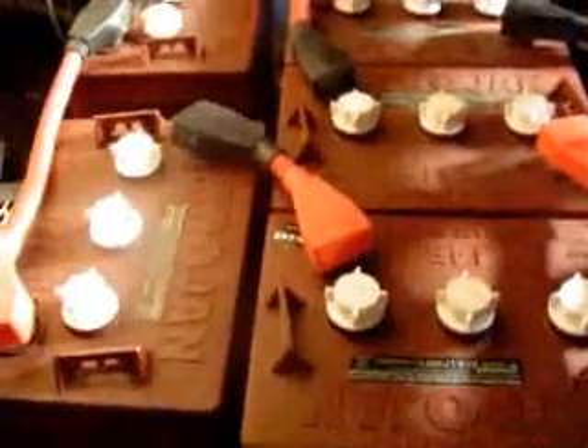This board then lifts up to reveal the five batteries contained under the hood and the electric motor, so you can access both. You can reach the connectors that go down to the motor, and you can also top up and maintain the batteries.